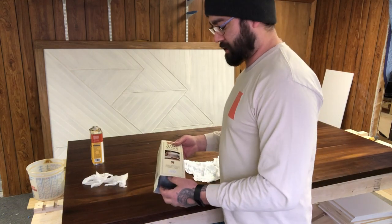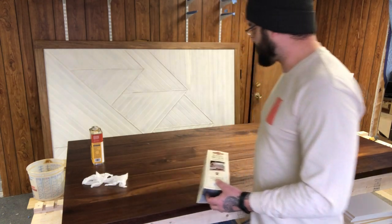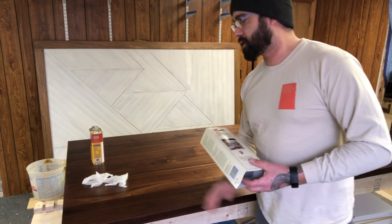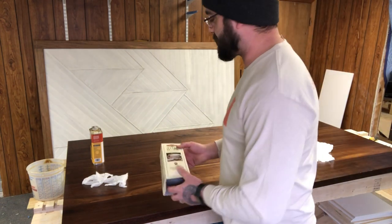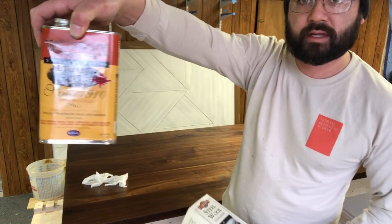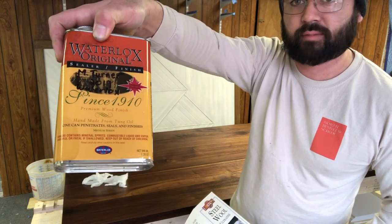Today we're gonna be going over a little bit of finishing. This is a walnut table that I've been working on. I'm gonna go over how I apply Waterlox. What I use here is Waterlox original medium sheen. You can get it at Woodcraft or probably Amazon.